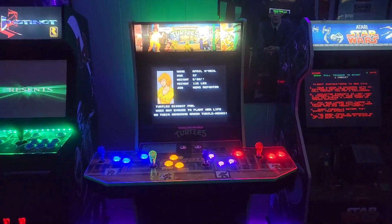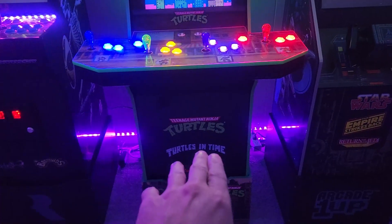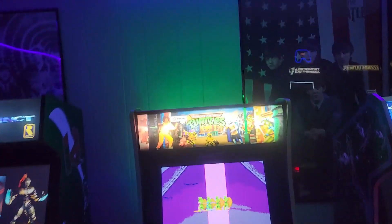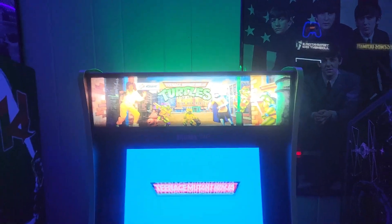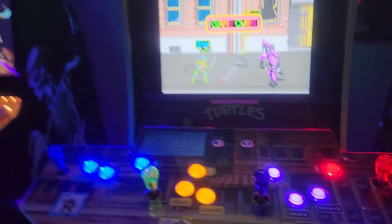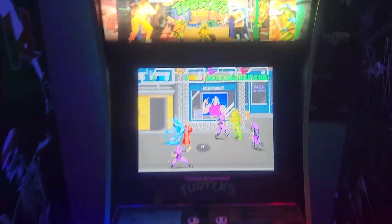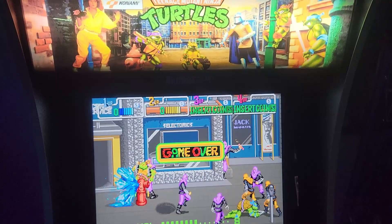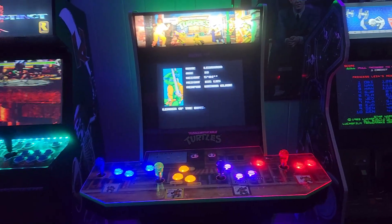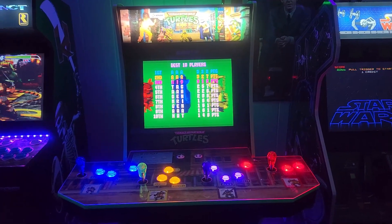Next is maybe my most modified cab - the Teenage Mutant Ninja Turtles. It doesn't have a coin door but I may put one on there with a blank kick plate. This one didn't have a lighted marquee so I swapped in a new one from DIY Retro Arcade. I also put a lighted button kit on with color-coordinated turtle buttons. And like the other cabs, I added the same speaker kit - TMNT is a great-sounding game with really iconic music and it deserves no less.